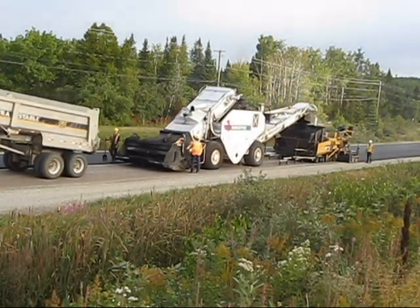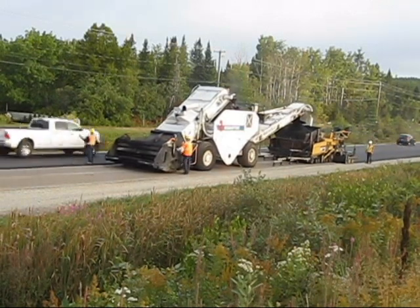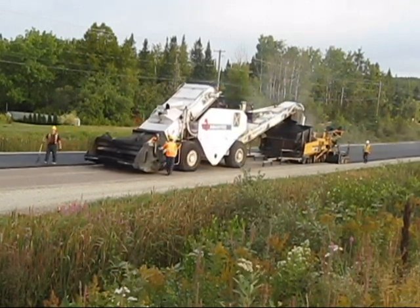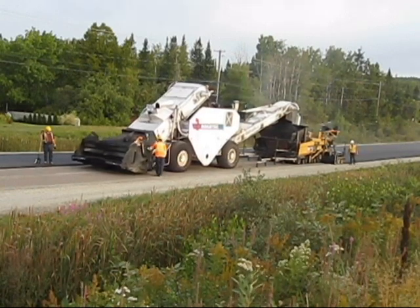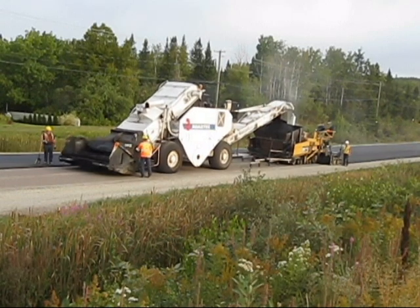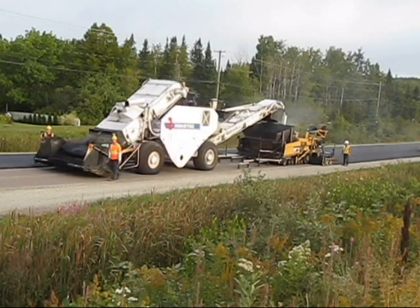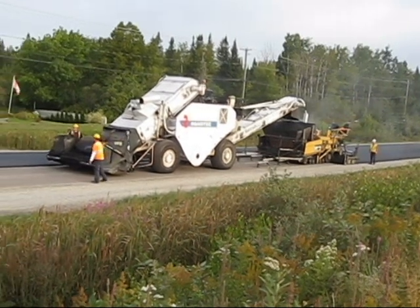We're using an SB2500 Roadtec shuttle buggy to get the asphalt into the hopper and the paver. The purpose of these shuttle buggies is to receive the asphalt from the trucks. They mix it in the belly of the machine and then convey it up into the paver hopper. The idea is to minimize segregation, remix the asphalt, and ensure that the temperature is uniform throughout the mix.